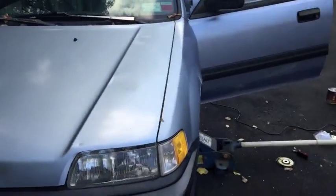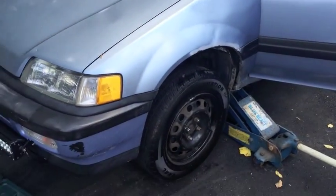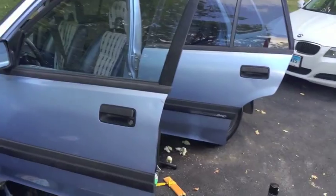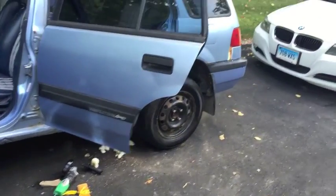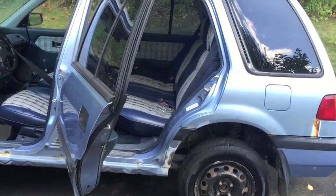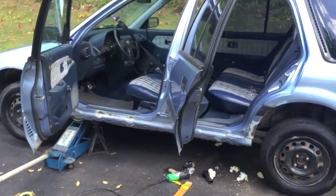So yeah, that's basically it. She doesn't start, but does run if you jump it — then it'll die out pretty shortly after. So it's probably an alternator issue. Who knows, though.